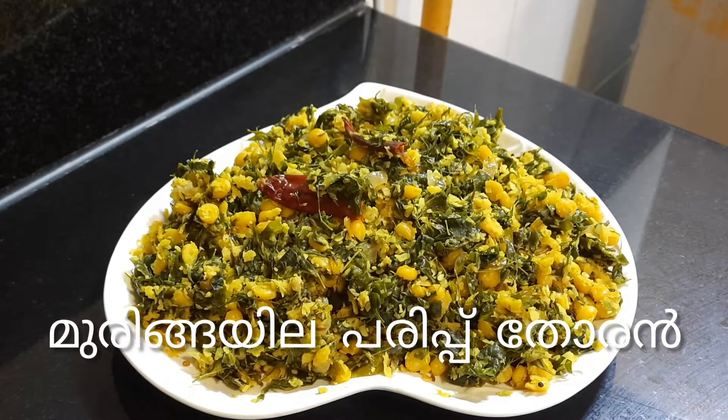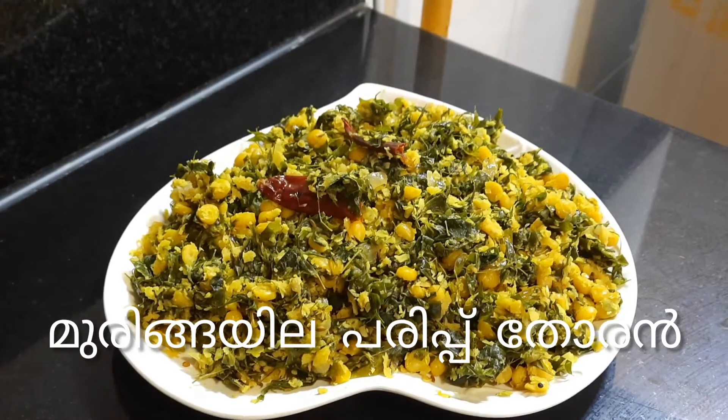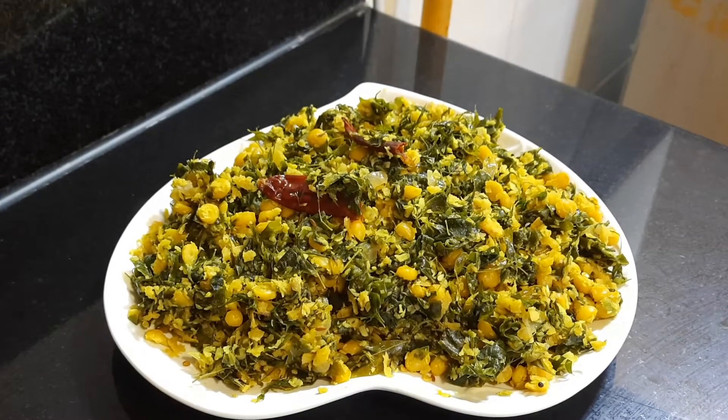Hi, I am Vinci. Welcome to Vinci's Kitchen. Today, we are going to open the taste of the muringe. I will open the taste of the muringe. Now, we are going to open the muringe.